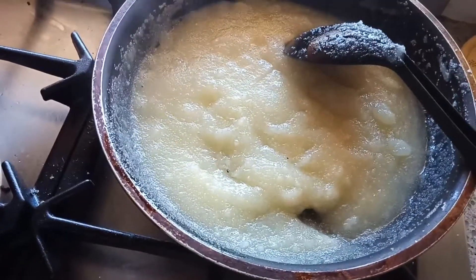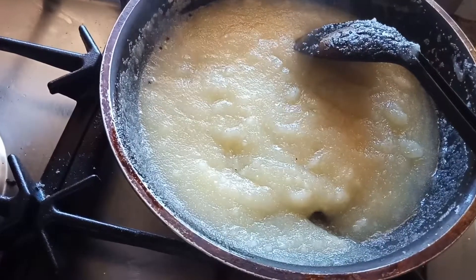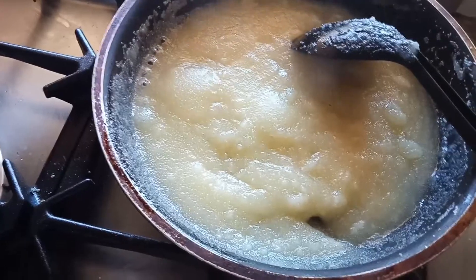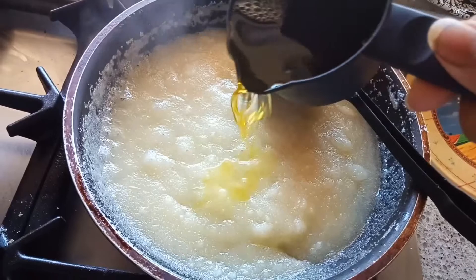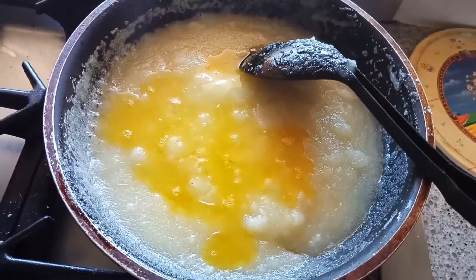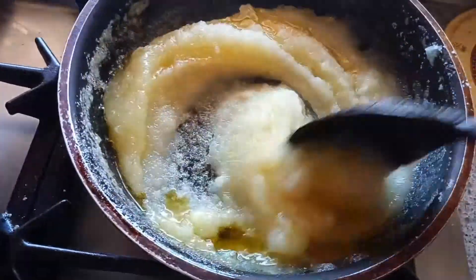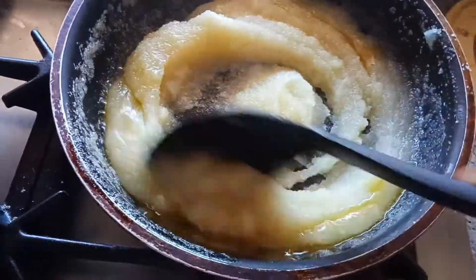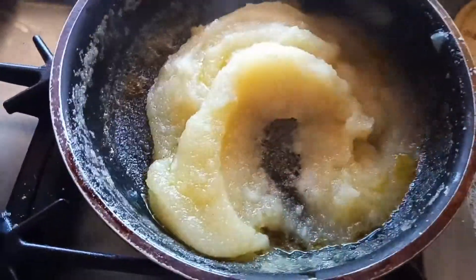It's time to add the ghee. For half a cup of rava, you have to add one-quarter cup of ghee. Add the ghee little by little — you should not add all the ghee at once. Adding it gradually gives a nicer taste.